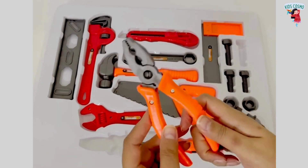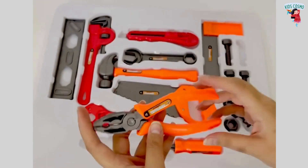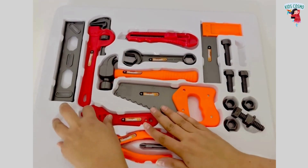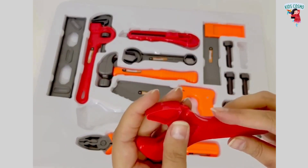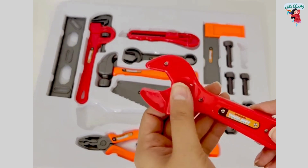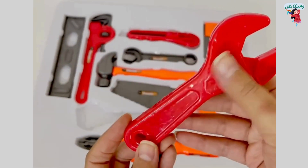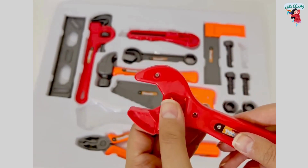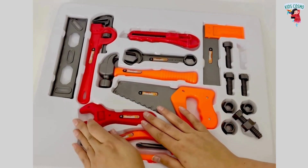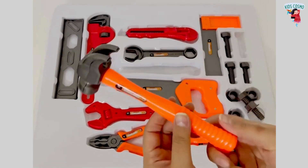These are pliers. Here, this is an adjustable wrench. A hammer.